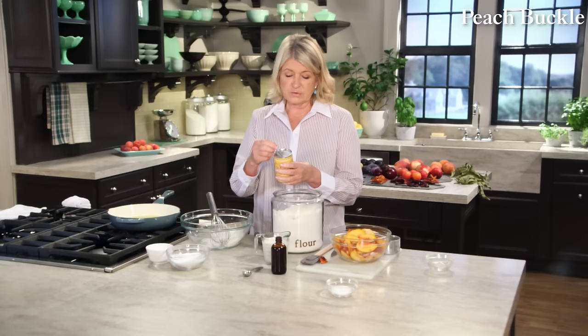Take a wedge of this — you can see how it's laden with fruit. Serve this with a dollop of crème fraîche. You can whip it with a little bit of sugar if you like, or just plain. I think that buckle may become your favorite simple stone fruit dessert. Enjoy.